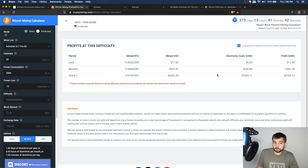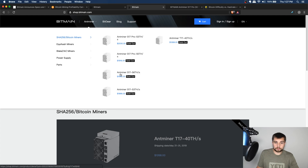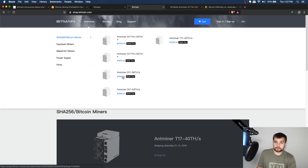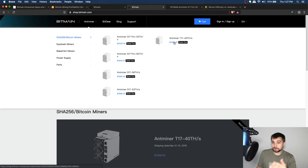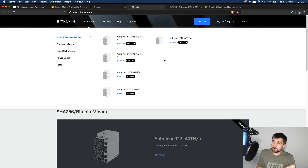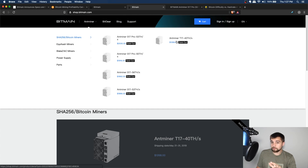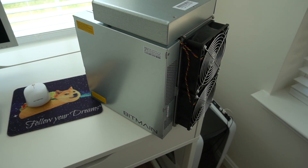Therefore the S17 Pro is going to be the best bang-for-buck model. The next batch ships May 21st to 31st at $2,030. Comparing to the other models — the regular S17 is only $40 cheaper but less efficient. The T17 is significantly cheaper, so if you have a great electric rate it could be the model for you — maybe that's why they brought it to market. But if you're not on cheap electricity, the S17 Pro is the best bet. If you've got free or very cheap electricity, the T17 may win. Keep in mind import taxes apply if you're in the US — budget for that accordingly.